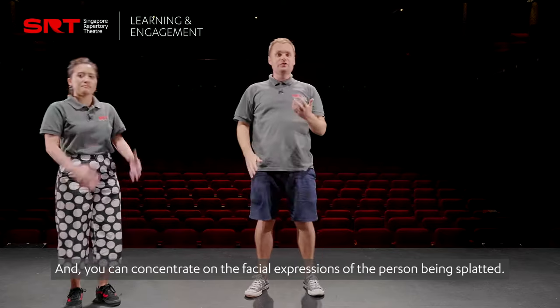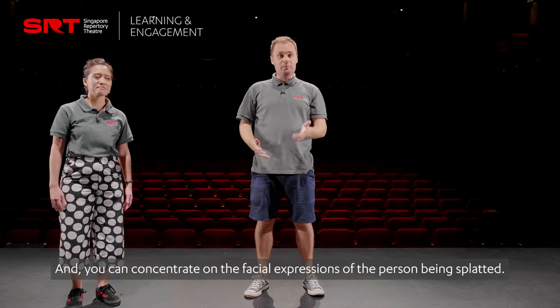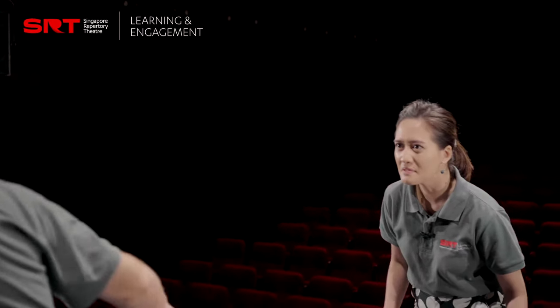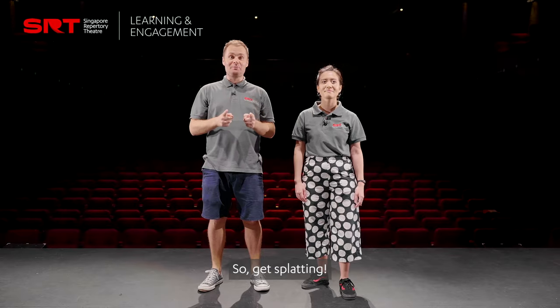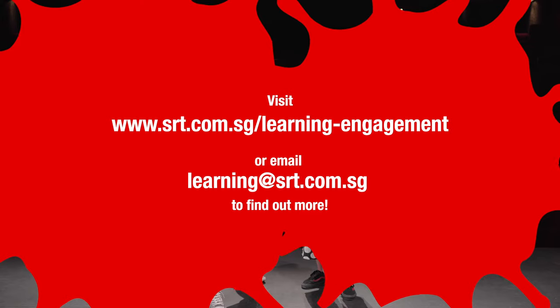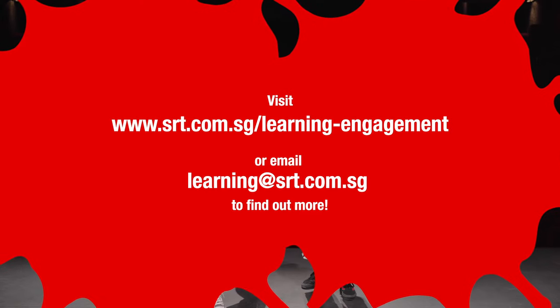And you can concentrate on the facial expressions of the person being splatted. Like this. Shhh, splat! So, get splatting. Shhh, splat!